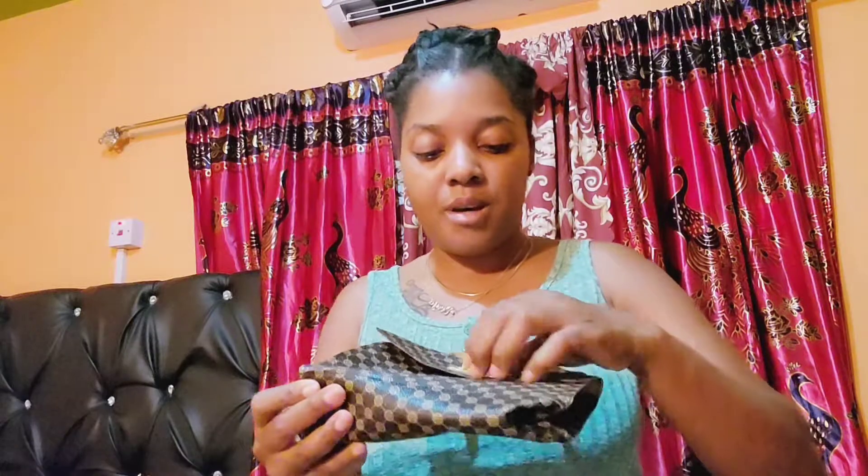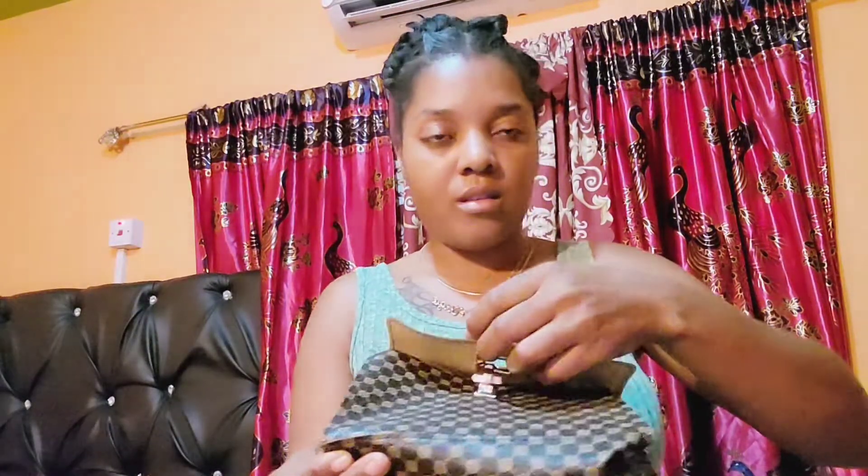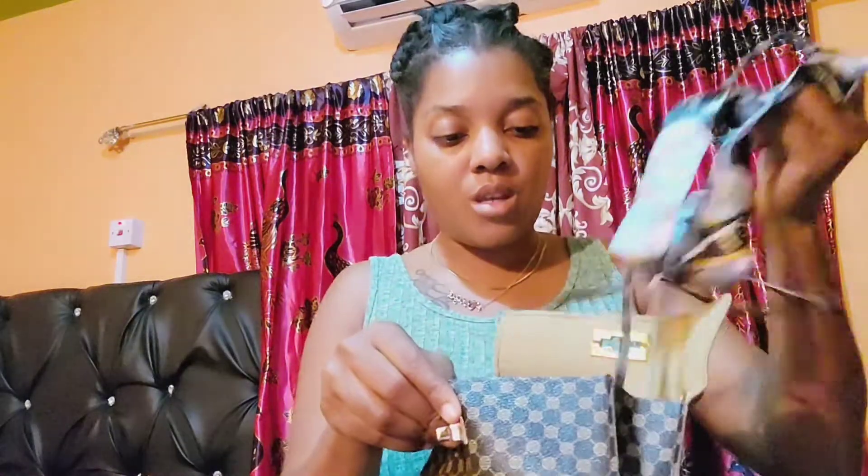This bag is very little — I can only fit my phone and money in it. And this is what the inside looks like.